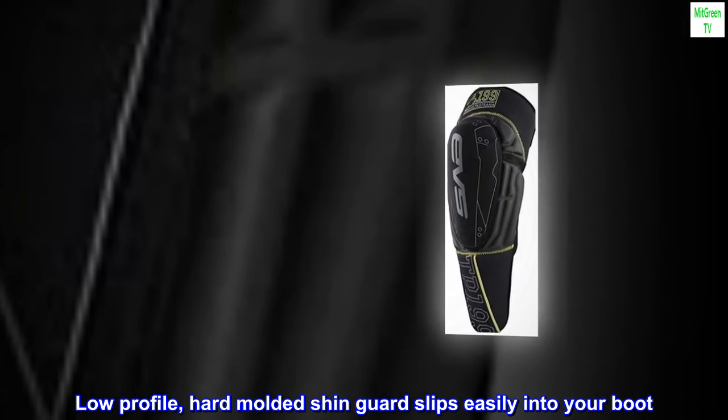Low-profile, hard-molded shin guard slips easily into your boot. Sold in pairs.